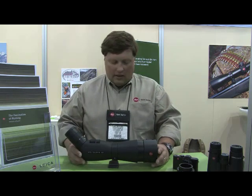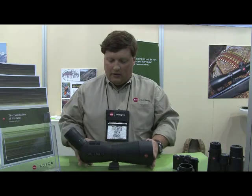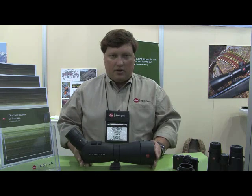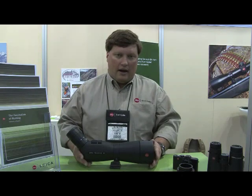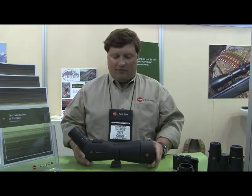The scope is 13 inches long overall in the body. The 65 — the smaller brother to this model — is just under 12 inches long. The scope with eyepiece weighs about 53 ounces, and the smaller scope weighs about 39 ounces. Both of them are small enough and comfortable enough to pack.